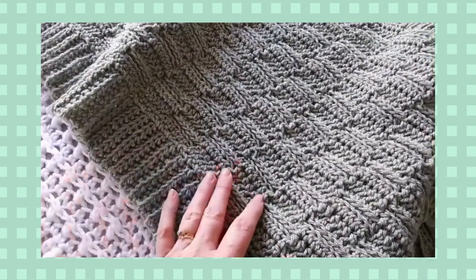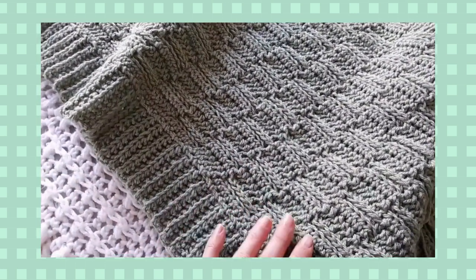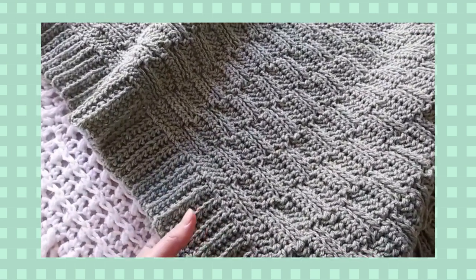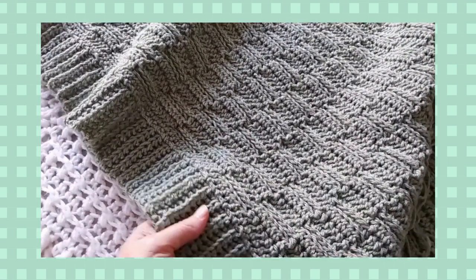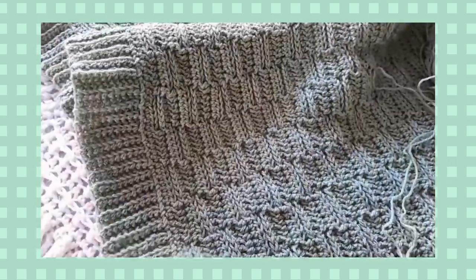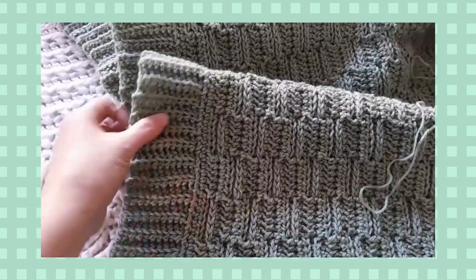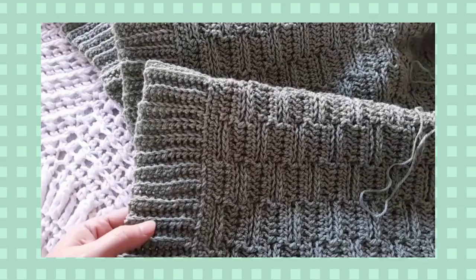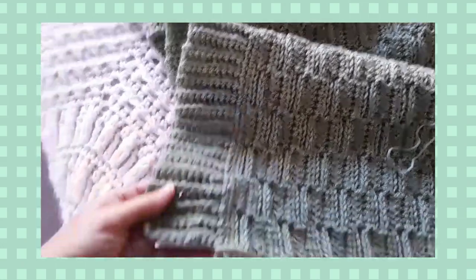This one is worked up only using half double crochet, and we work in back loops only, and also in something called lower loops only. There is a video link in the pattern explaining what that means. It's a very simple technique. And then the edging — I just did my very favorite knit look rib edging, which is done with half double slip stitch.